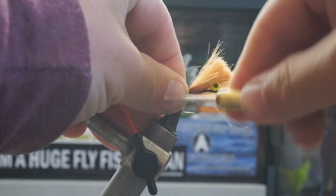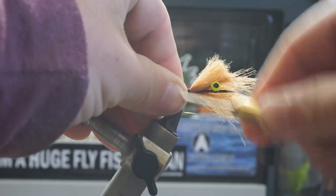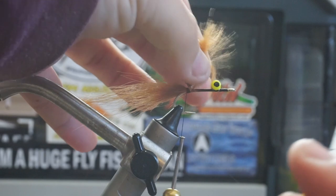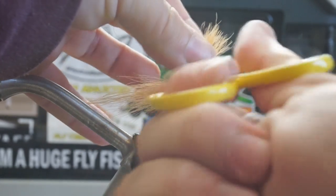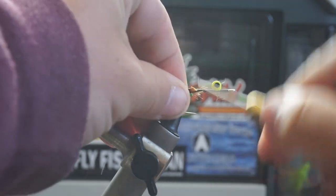It can be a little more, it can be a little less — it's not an exact size. Once I have the length that I want, I'll go ahead and tie it onto my shank. This is why the touching thread wraps are important — that way my hair won't begin to spin around the shank of my hook. I can just tie it on, pinch it down, and wrap.